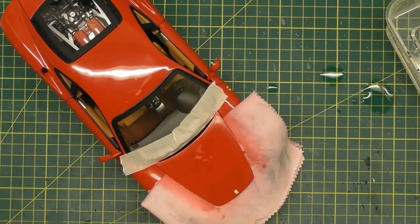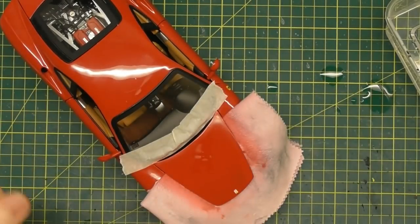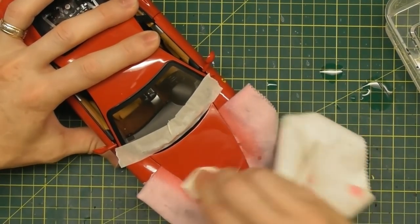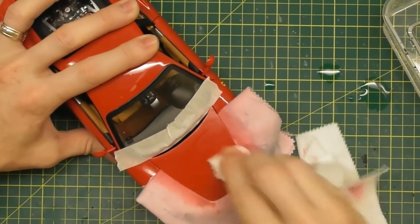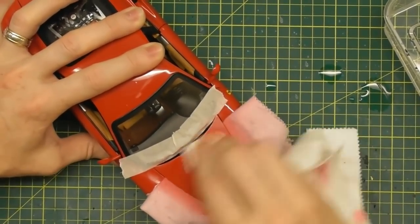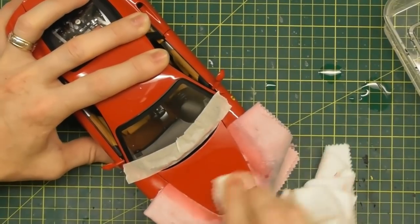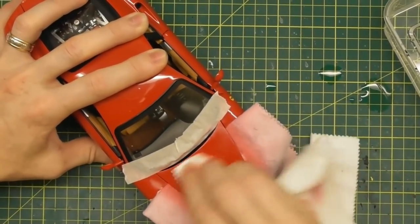Now we're going to finish with the Tamiya finish compound, which is the white cap tube. I'll change to my white cloth. Again, just a small amount — you don't need a lot. Apply it in a circular motion and use as much pressure as you can without damaging any parts of the model. I sanded most of the hood, so we're applying it to the whole hood. Note that you don't have to sand the whole panel — if you just have a little bit of rash in a corner, just sand that area. No need to give yourself more work than you have to.